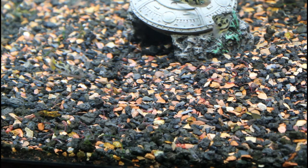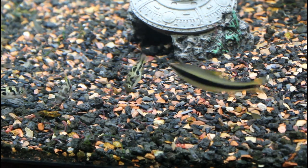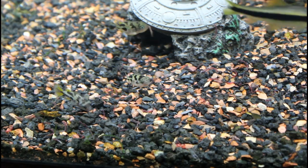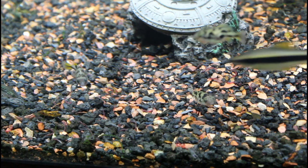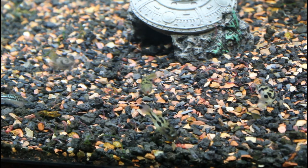I do give them ghost shrimp as an occasional meal. Overall, dwarf pea puffers are perfect for someone looking for a small, inquisitive, and interactive fish. These little guys will recognize whoever is feeding them. They come up to me whenever I walk into the room. They are one of my absolute favorite species of fish, and I highly recommend them.